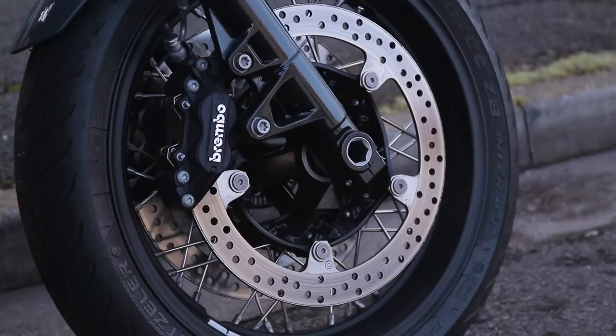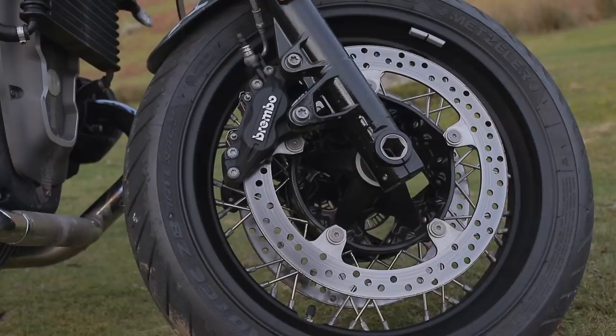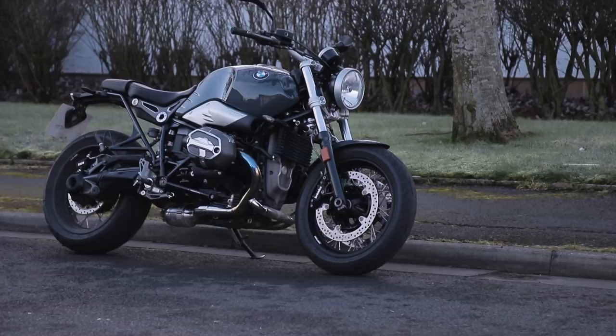In terms of the brakes, in my opinion they're absolutely brilliant. Every BMW that I ride, I always think they've got the brakes sorted, and this is absolutely no exception. We've got four-piston radial Brembo brakes on 320mm dual disc brakes. The stopping power on this bike is really, really fantastic — loads of power. It's quite progressive as well and, like the handling, it's really confidence-inspiring.